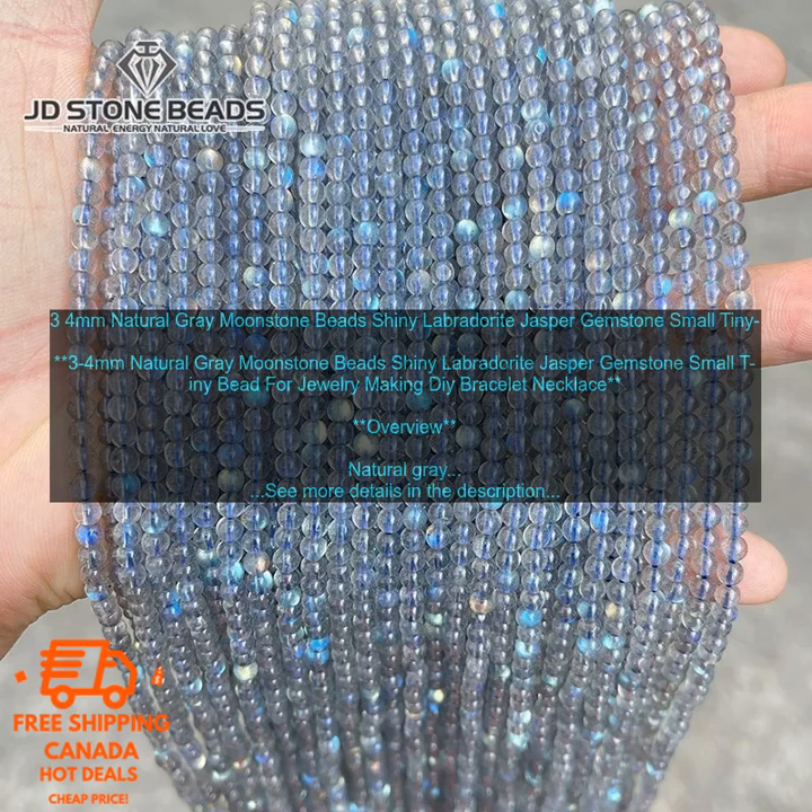Natural Gray Moonstone Beads can be used to make a variety of jewelry pieces, including bracelets, necklaces, earrings, and more. They are a great way to add a touch of elegance and sophistication to your look. The beads are also said to have metaphysical properties, such as promoting peace, tranquility, and balance.